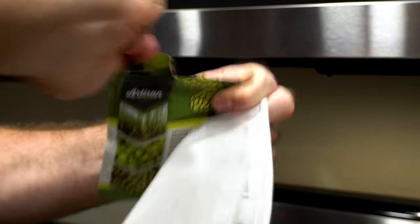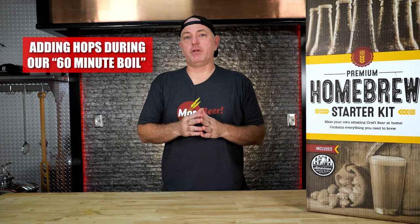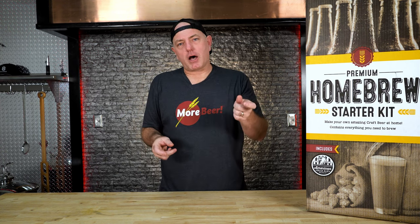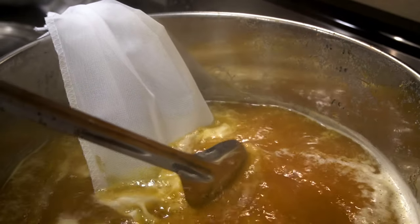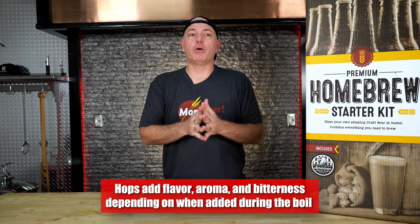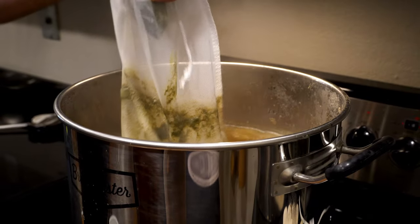We've hit our boil and our hot break — we're ready to add our bittering hops. Most beer recipes call for a 60-minute hop addition, so this is when we want to start our timer once we add that first addition. Hops have bittering compounds and alpha acids which turn into bitterness, giving you the bitterness of the beer depending on the amount of hops and their alpha acid content. Your recipe kit might also have different hop additions later in the boil — with 20 minutes left or five minutes left. Later additions contribute less bitterness and more aroma, since you're not boiling off those hop oil compounds for as long. Those are what we call aroma hops.